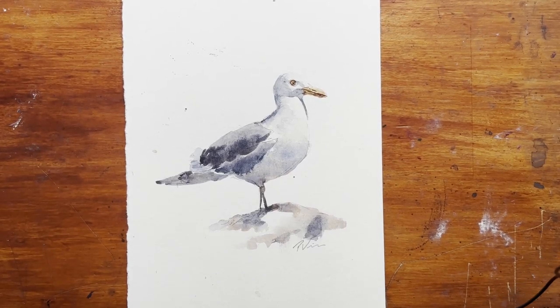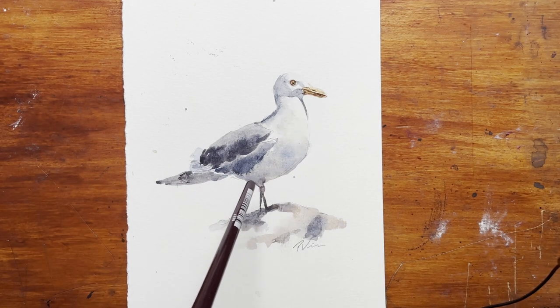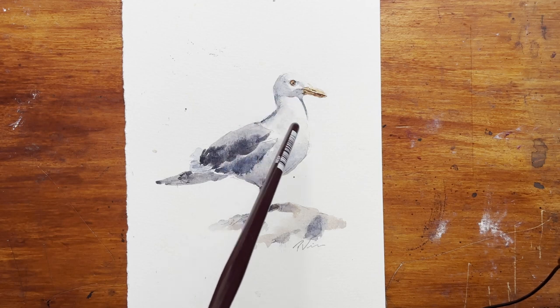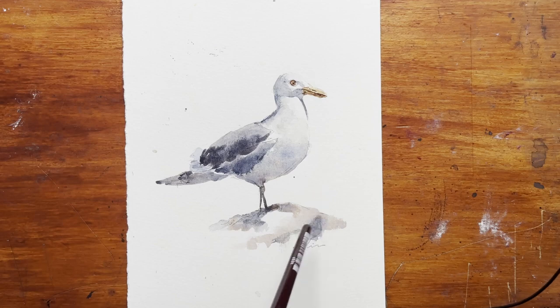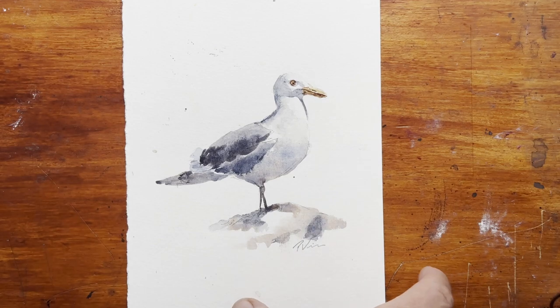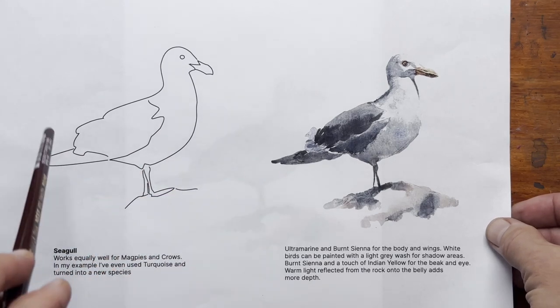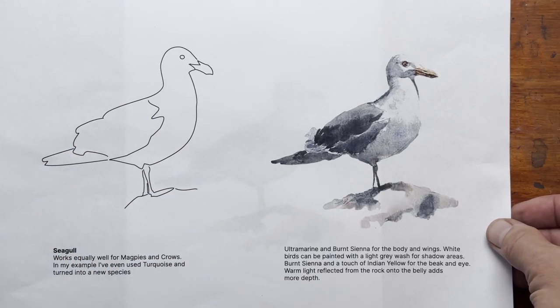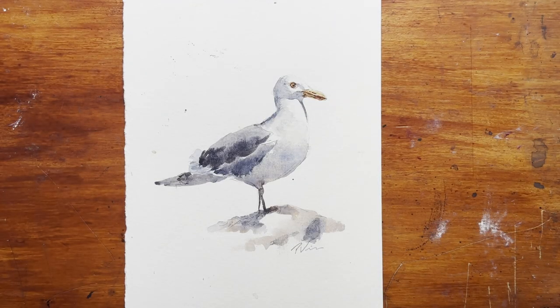We're going to paint this seagull with a limited palette. The objective is to paint a white bird on a white background, and how we're doing that is with shadows and contrast. You can download a PDF from this post which will have an outline of the drawing which you can trace if you want, plus quick instructions on how I painted this bird. I hope you enjoy this video — let's get started.